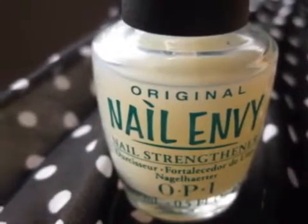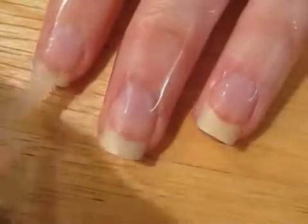Next, take out your base coat and paint the tips of your nails with it. This will strengthen your nails and protect them from staining.